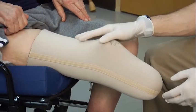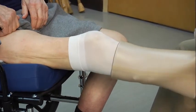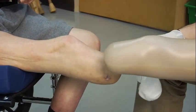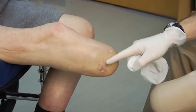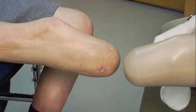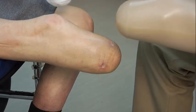Once we've taken the leg off, we need to remove the gel liner to do a visual inspection of the patient's limb. The purpose is to make sure the patient hasn't sustained any type of injury. We're going to do a visual inspection of the patient's incision line, the tibia, and the fibula to ensure there are no red marks or unusual markings that the patient may have incurred while wearing the prosthesis. As we can see, there are no issues with his leg, so we can reapply the gel liner.